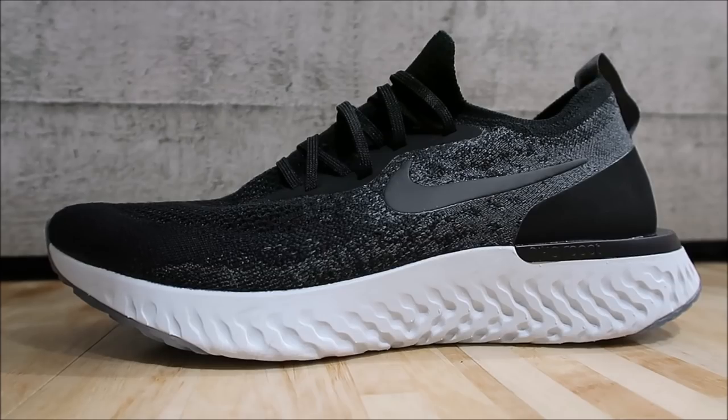Here we go with a detailed look at the Nike Epic React Flyknit shoe. This is Nike's answer to their competitor Adidas and their Ultra Boost. It has a one-piece Flyknit upper, a TPU heel counter, and Nike React foam. I gotta say it really is a comfortable shoe and we're gonna get into a detailed look.